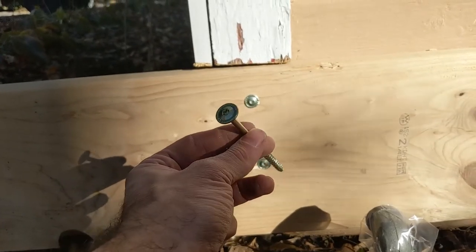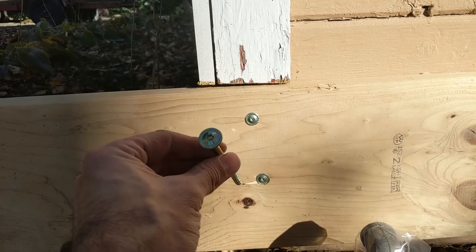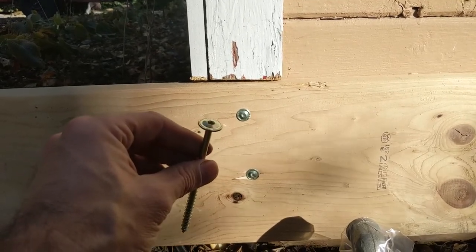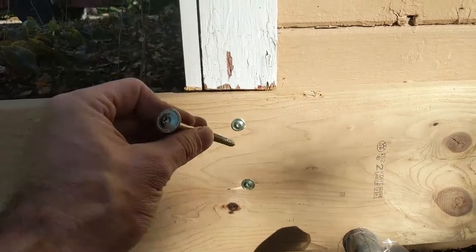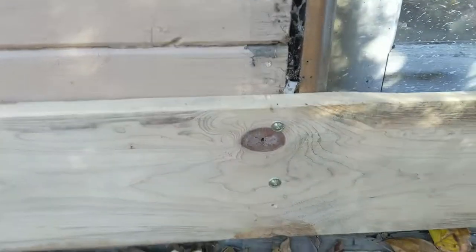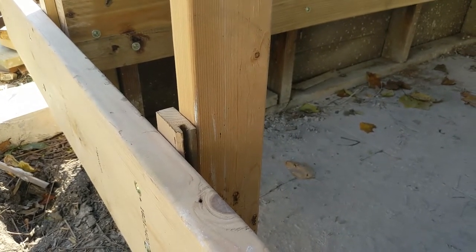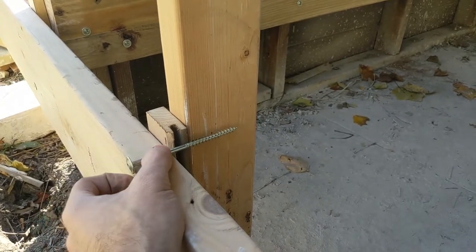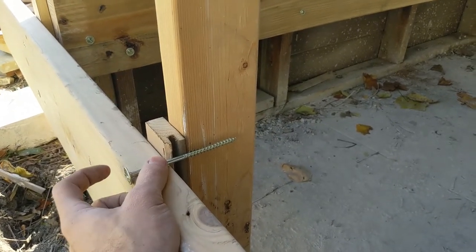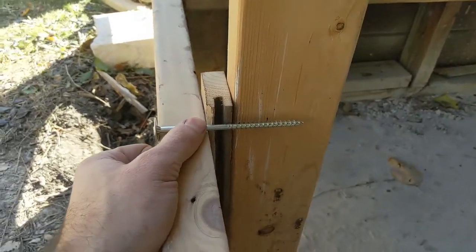Decided to go with these quarter-inch SPACs — I think they call it a button head. They're more expensive than a lag bolt but a lot stronger. It's hardened steel, so 766 pounds of shear strength on these. Two per stud and those are on 24-inch centers. Got the 4 and a half inch long SPACs because I've got to go through the 2-by plus the 1-by car siding — wanted to make sure I grabbed plenty of the stud.